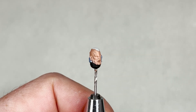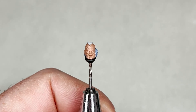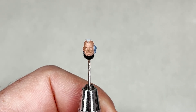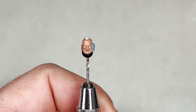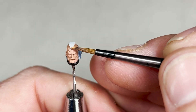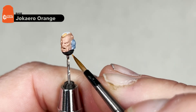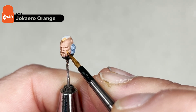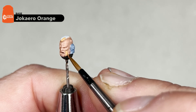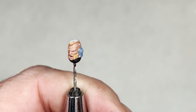After your Cadian Fleshtone has dried, we are going to move on to the hair. For this step you need Jokero Orange. We're going to use our small Artificer layer brush and just base coat the hair as well as his little goatee beard. I will complete this step and then we'll move on to the next.